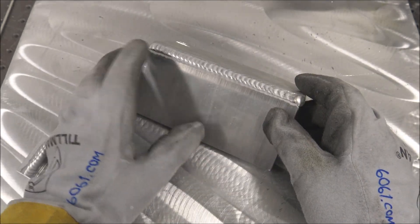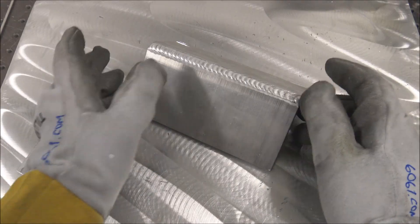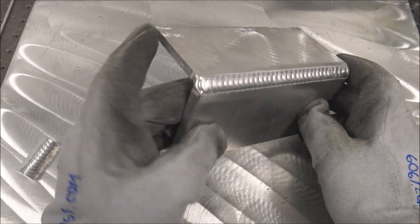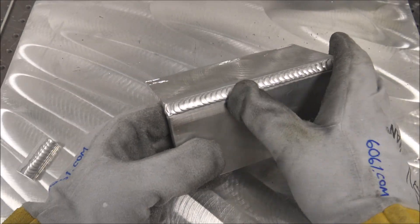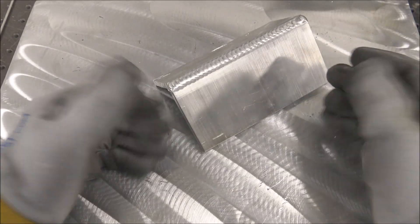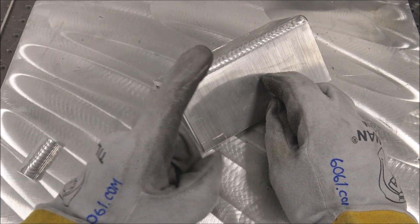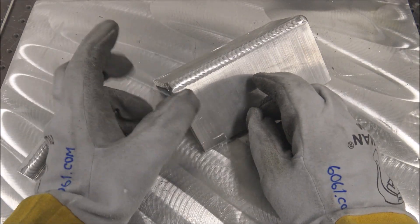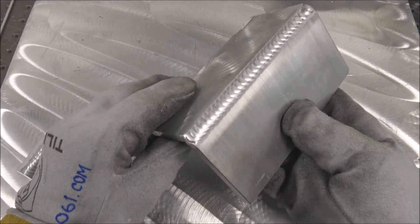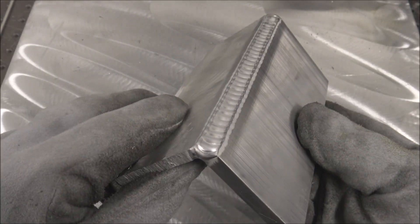Welder settings, torch setup, tungsten type, shaping, diameters, filler rod types and diameters, how to clean the material properly - everything. If anything isn't answered on the website, feel free to email me. It makes good videos like this one too. The website is only $45, a one-time subscription fee. There's no ongoing monthly or yearly fees - just unlimited viewing. Check it out if you're interested.